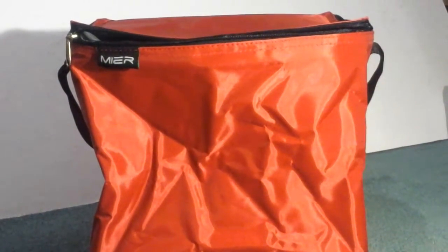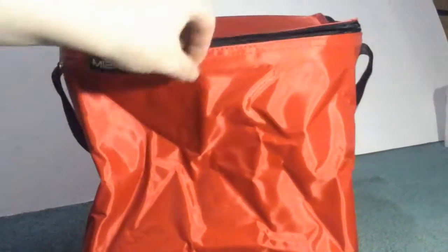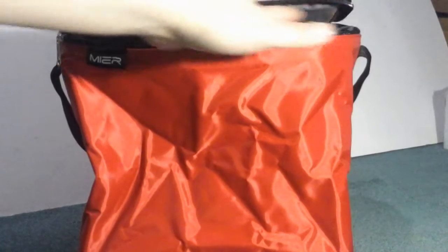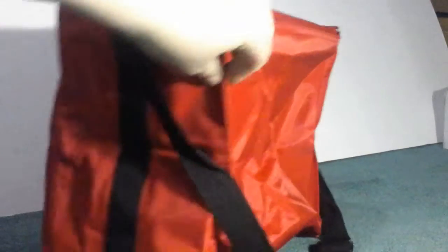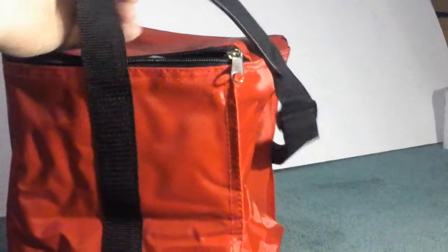This is the lunch bag you get — really nice, good size. You can fit a decent amount of soda inside, like a 24-pack would fit in this nicely. I really like the red color, it's really bright and vibrant, and it has a nice carry handle that is adjustable, which makes it easy to carry around.